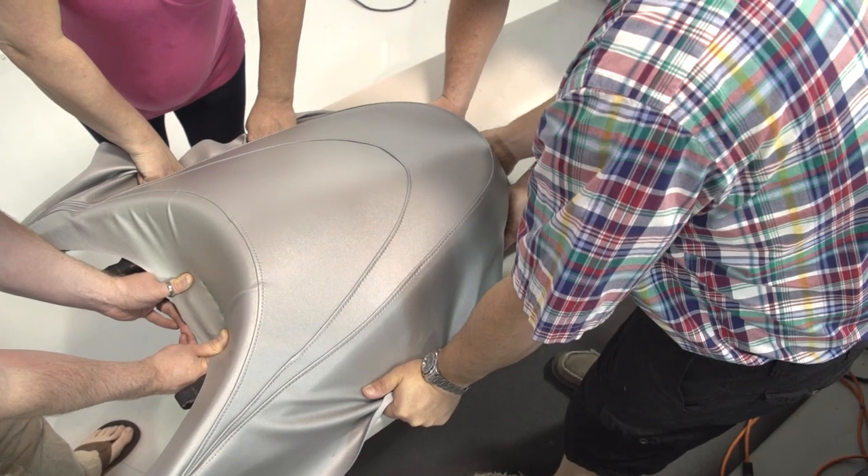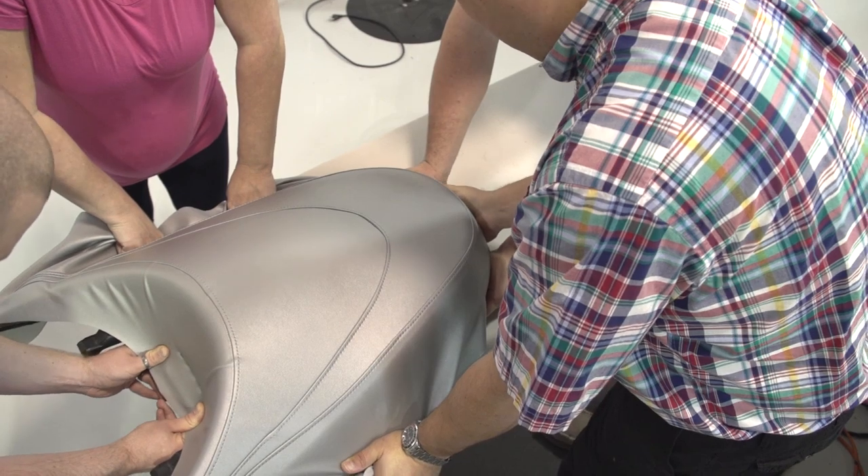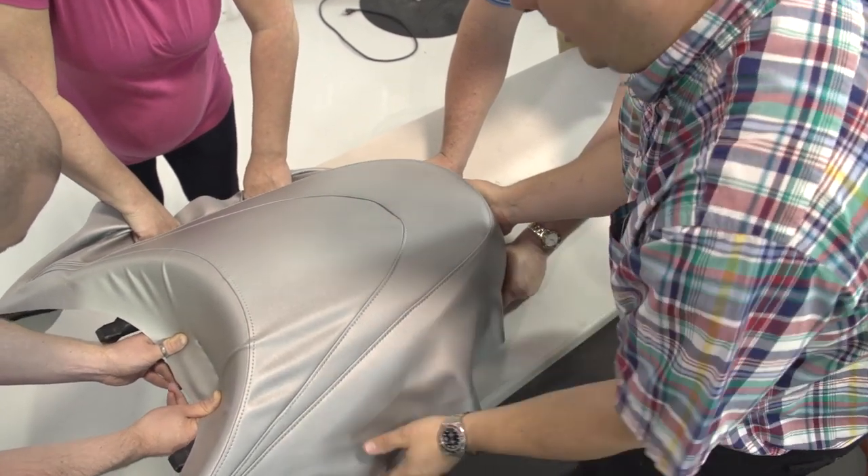As you can see, several helpers make it easier to stretch the vinyl appropriately over the seat, thus ensuring a proper fit prior to stapling all the sides.